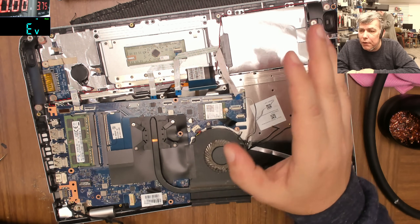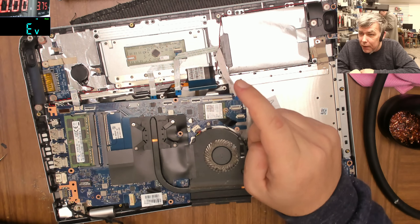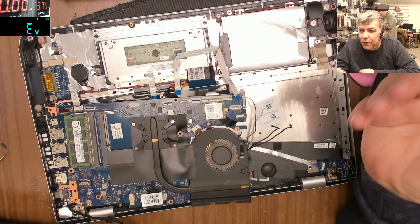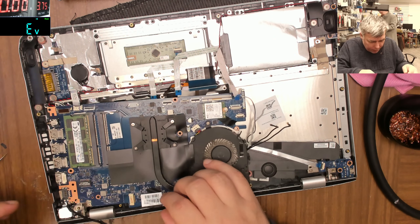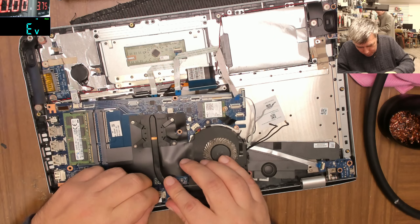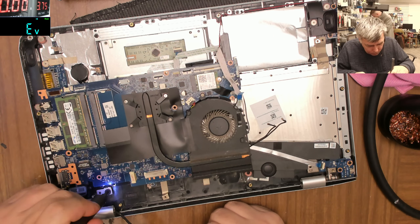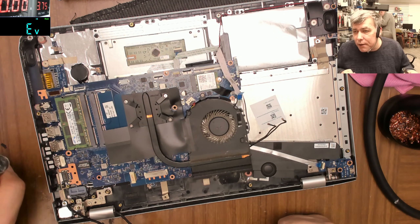We always tell the customer the water damage fix price upfront. There's no point telling you the exact price because every country has different pricing, but we tell them: if the screen needs replacing, that's extra money. We charge this amount just to bring the motherboard back to life, but the screen is a different price and different story.